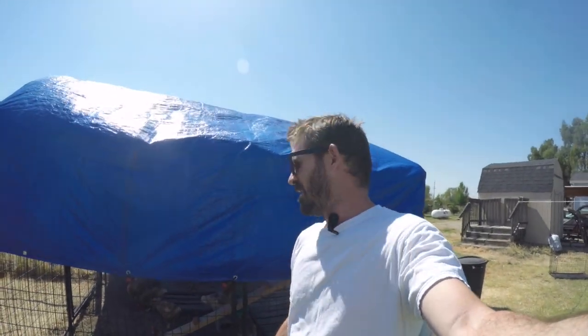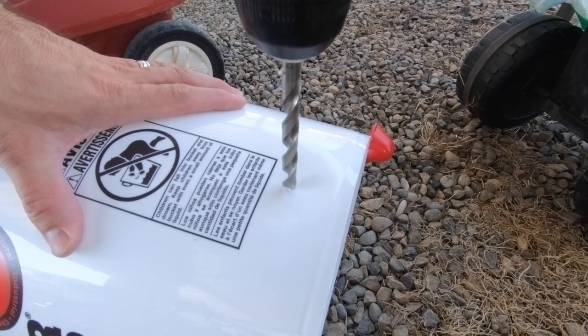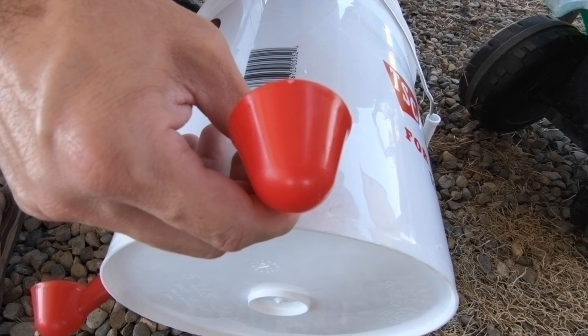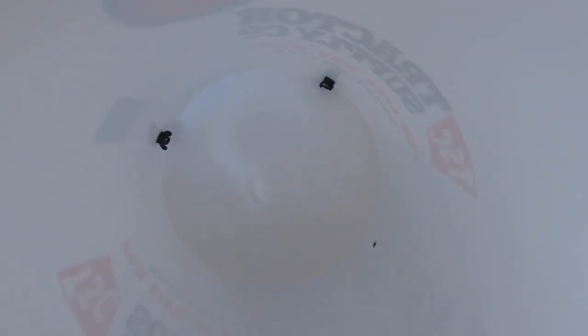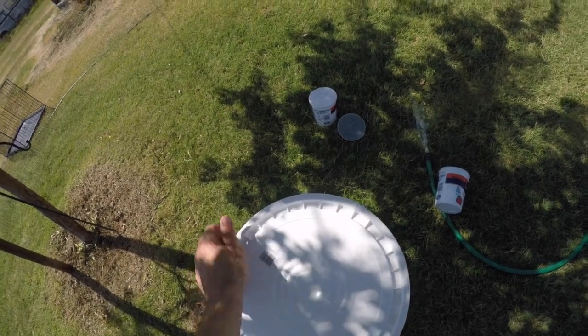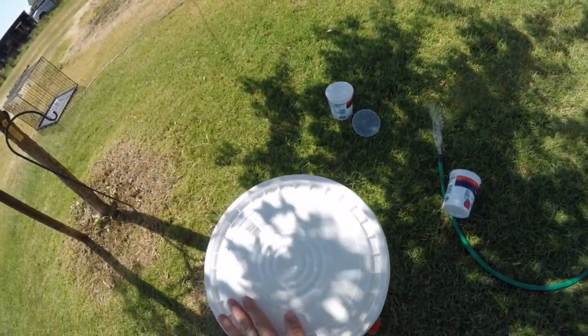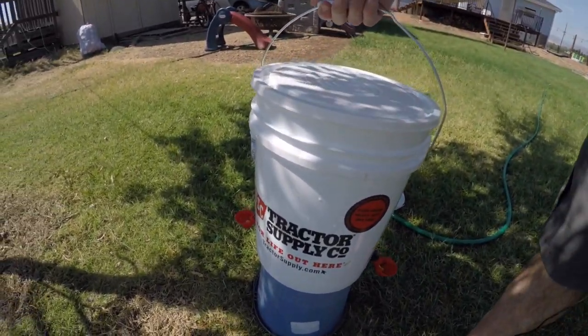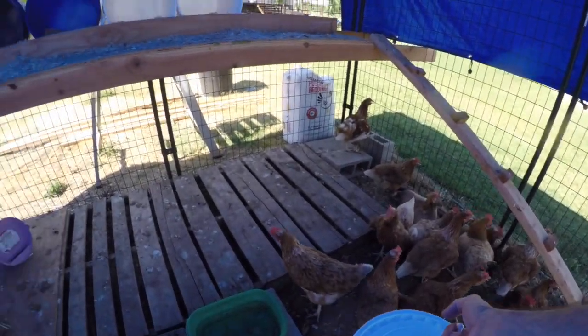We put up the tarp, so now the chickens have shade all day. Next thing I did was work on their water. I took a five gallon bucket, drilled an 11/16 hole in it, and bought these fittings off Amazon — they go right in the sides of it. After you drill, you wrap it in Teflon and then screw that in. With the backing, you just screw on that nut and it holds water. I used food grade buckets from Tractor Supply and set this right here.